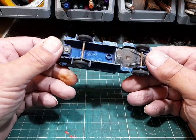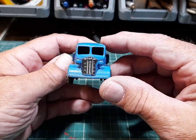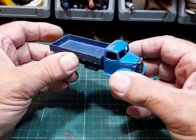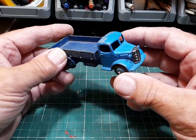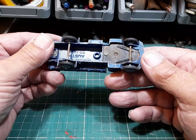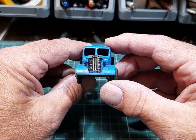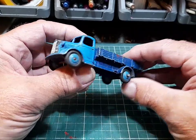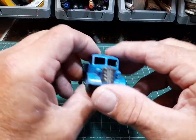Going back to the Dinkies - this is the Austin. Not the Bedford, it is the Austin - very similar but this is the Austin drop side. We'll give this a recoat, a paint. It looks very similar to the Bedford but it's not, it's Austin.